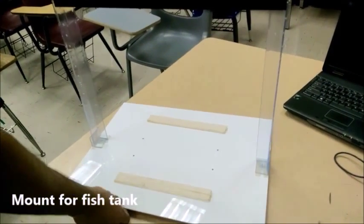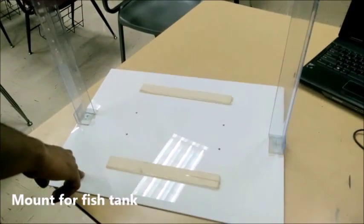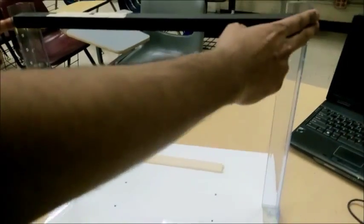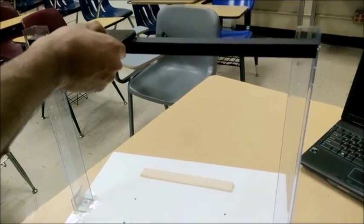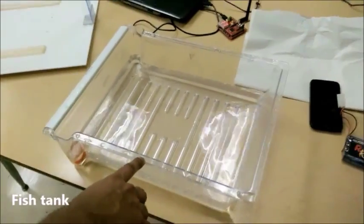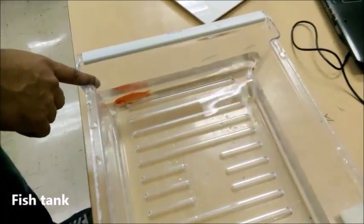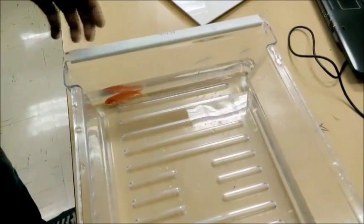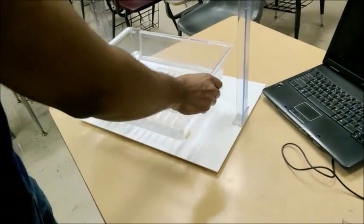Here we have the platform for the water tank. It is made of acrylic sheet and we have a frame so that we can hold the camera on top for the live recording of the water tank. Here we have our water tank and as you can see we have our goldfish, which you can buy from any pet store for 32 cents. This is how we are going to place our water tank on the platform.